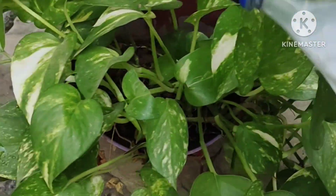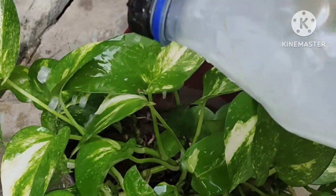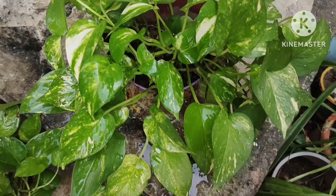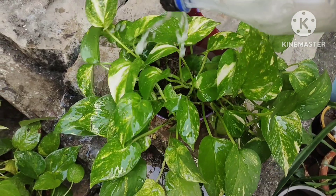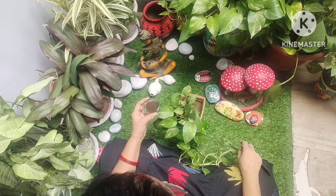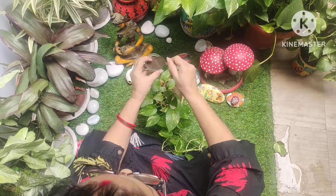Spray it at the roots. You can use the leaves as well — you can spray it on the leaves too.